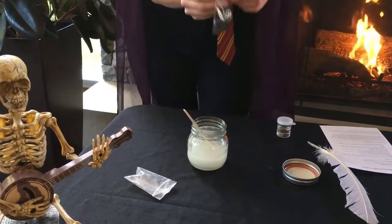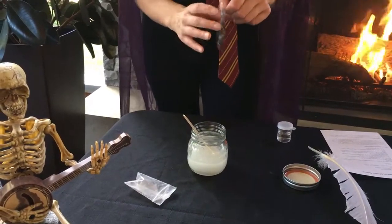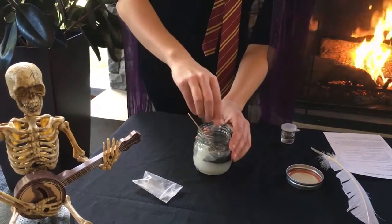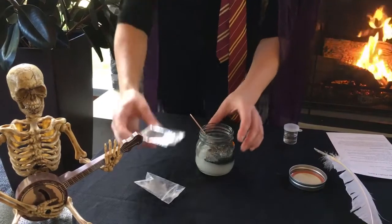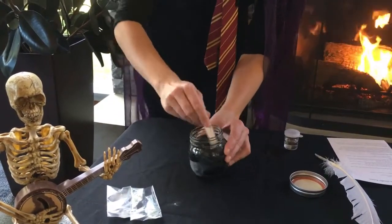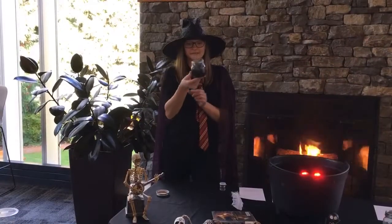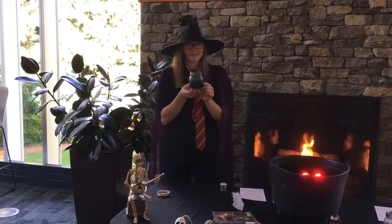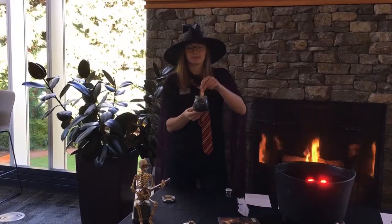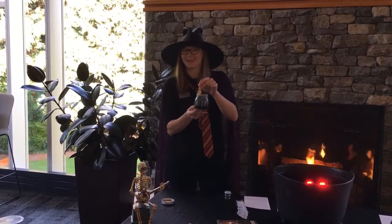The next step is to add your special ingredients. So we're going to add the Veritaserum Sparkle. Do this one carefully so you don't get glitter all over your table. Pour it all in, and just like before, mix it up as well as you can. So now you should have a jar filled with glue, some baking soda, and the sparkle that goes with your potion. Mix it all in and say the magic words: bubble bubble, toil and trouble.